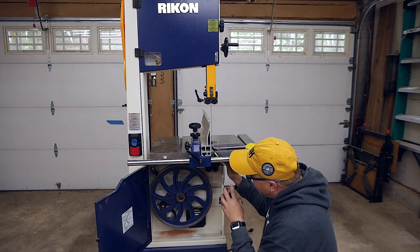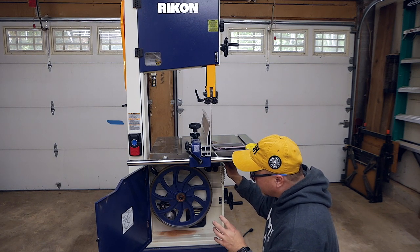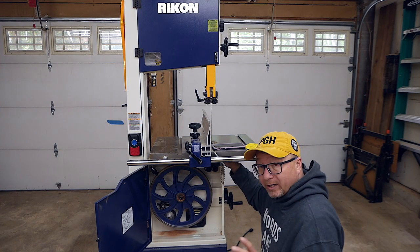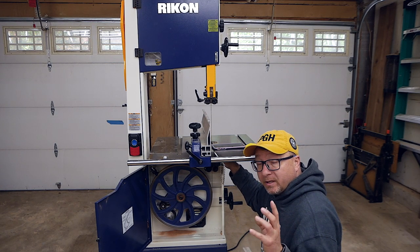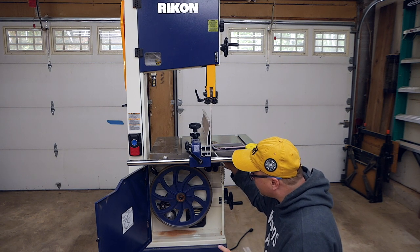The quick release here and the quick adjustments do make it a little bit easier. I just feel like there should be a little bit more space back here to get your hand in there to hold the thrust bearing in the right location and tighten it down without too much effort.